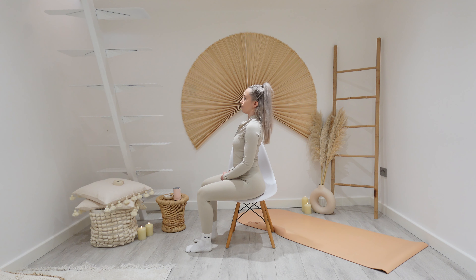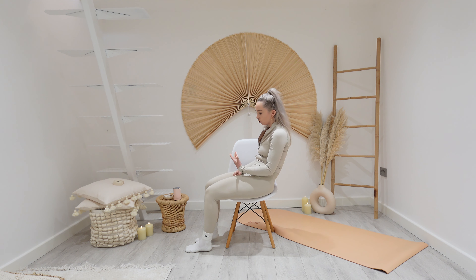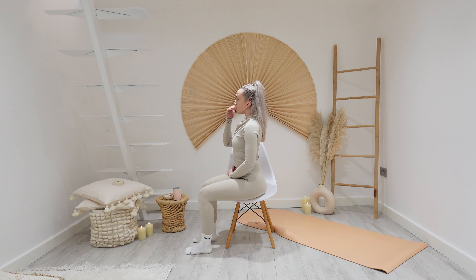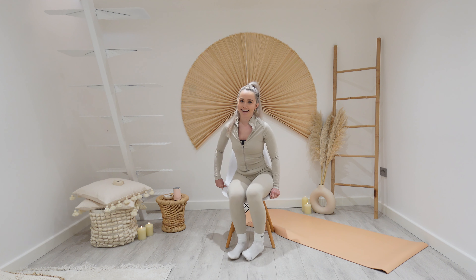And then you want to pull the head back into neutral, so we create this line of our ears, our shoulders, and our hips all stacked. Whereas if we're like this, or we're collapsing down, we lose all of that. And then that way, when we're in this alignment and we breathe in and out through our nose, we then have that space for the belly to rise and expand, and also our ribs and our heart space as well.